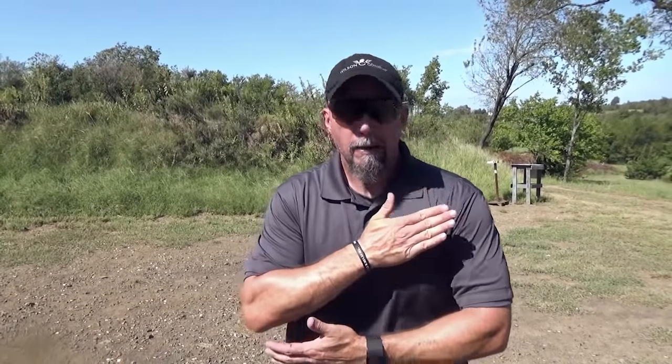Last but not least, in some of our close quarters stuff that we do, a lot of times my body is pinned up against another person. So I want to have the ability to sweep and grip with my strong hand only because my support hand is going to be occupied with them in a certain position we teach — we'll talk about that in a future video. So, sweep and grip.